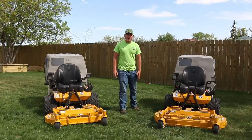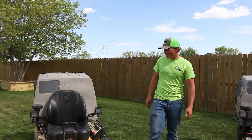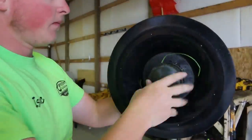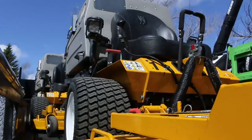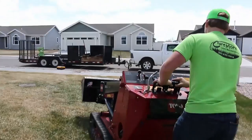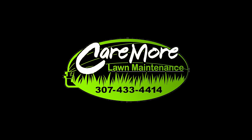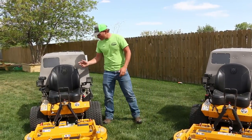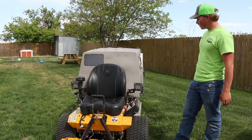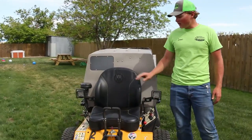Hey guys, Isaac Martin here with Caremoor Lawn Maintenance. It's a beautiful afternoon here in Wyoming and we thought we'd shoot a video on our Walkers. First we'll go to this one — it is a T23 Walker, it has 1,600 hours on it, still runs well. I've upgraded the seat to the comfort seat, and that's one main thing — that's a big deal on these things.